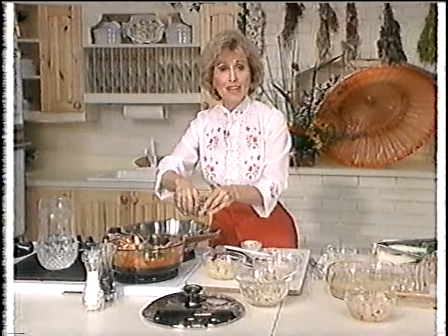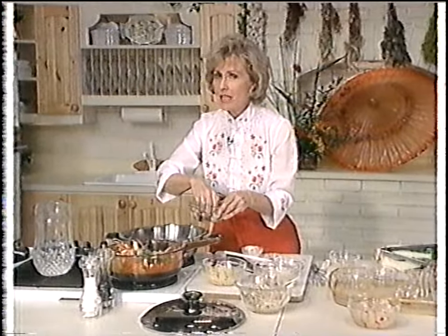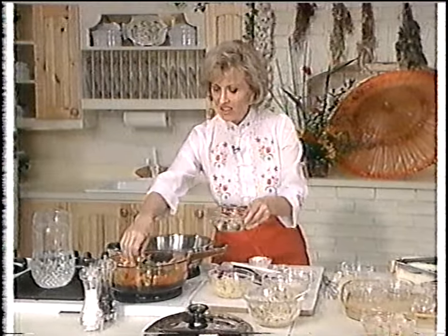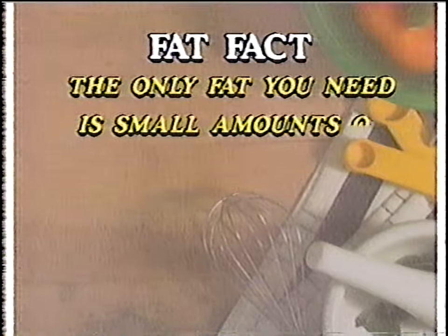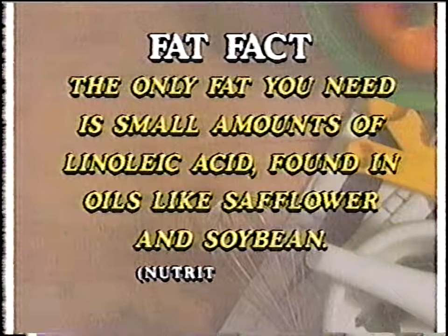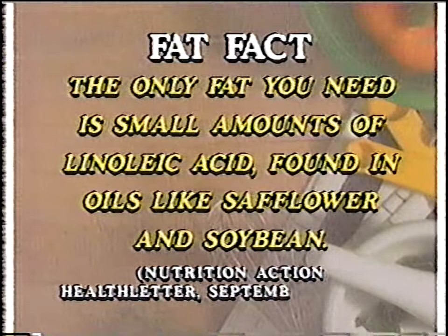When we return, a black-belt champion kicks off our campaign for low-fat — excuse me, no-fat — Asian specialties that you will love. Fat Fact: the only fat you need is small amounts of linoleic acid found in oils like safflower and soybean. We'll be back in a moment.